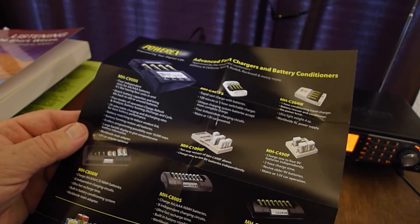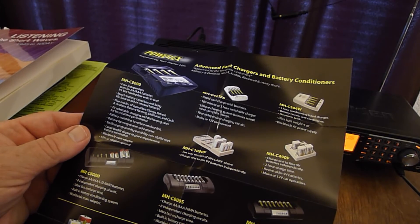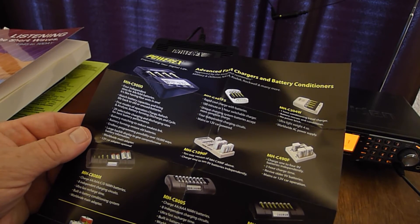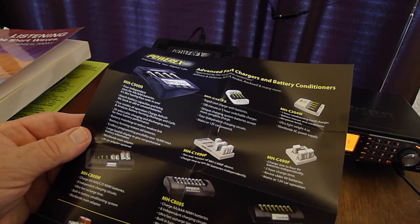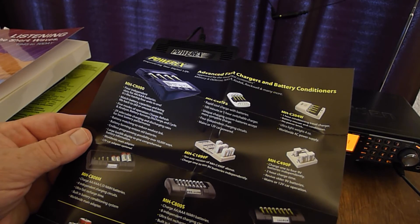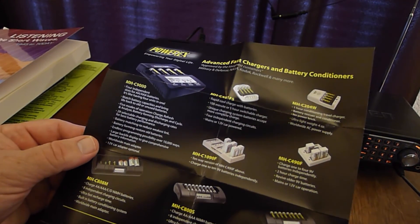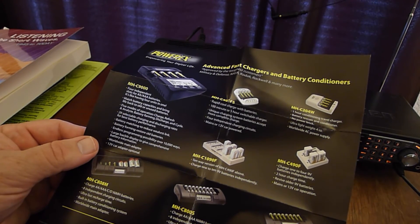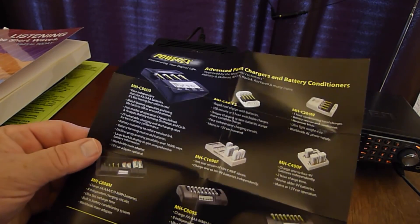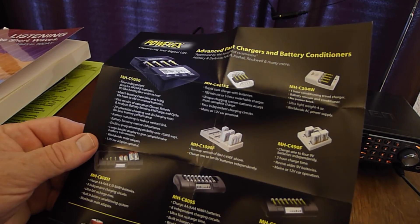See, MHC 9000. Four independent slots for AA or AAA batteries - it's like having four units in one. Match better capacities and bring life back to old or unused batteries. Five modes of operation: charge, refresh, and analyze; battery forming, discharge, and cycle. There are 29 selective charging and discharging rates for most battery performance. Battery matching to reduce weakest length. Battery forming to restore old batteries. Endless programming possibilities - over 10,000 ways. Large back-lit display to give comprehensive battery information. Worldwide main adapter, 12-volt car adapter, et cetera.